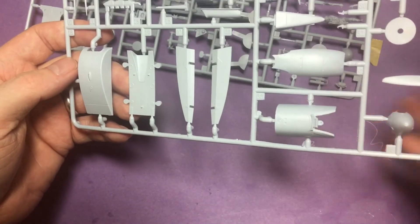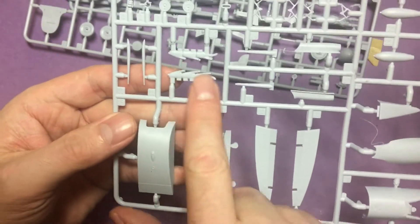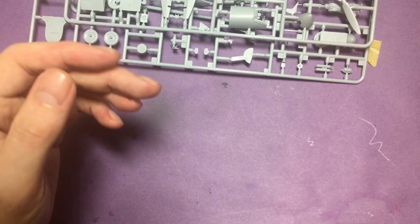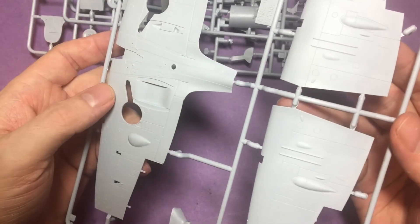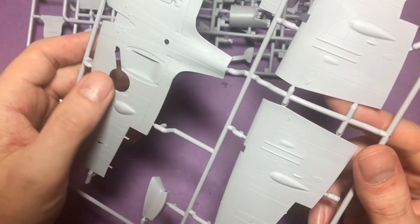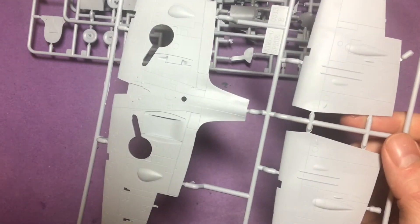Next we've got the drop tank nose, the underside, some more control surfaces, and the other prop option. Again some really nice detail. The exhaust stacks I'll be using - I'll be doing the big chin filter and the cannons, which have some nice ribbed detail over the cannon blisters. Onto the upper and lower wings: some nice crisp detail, same as on the fuselage. Not many rivets really to speak of - there are a few around the gun access panels. Nice detail there, and the strengthening bar on the wings.